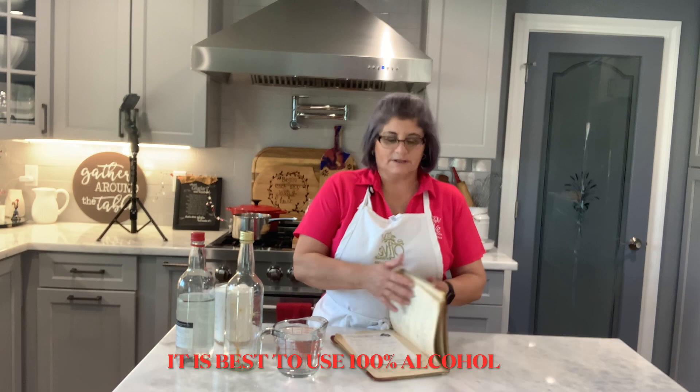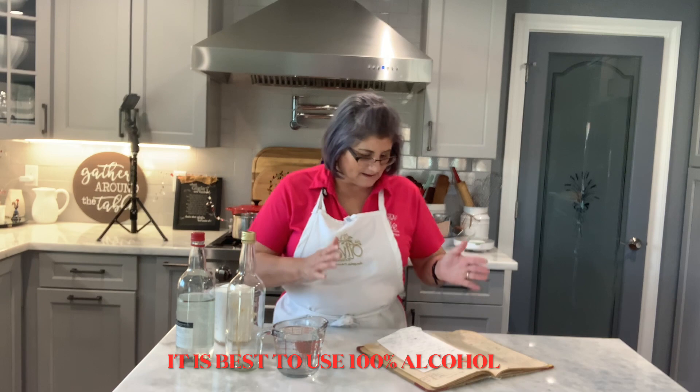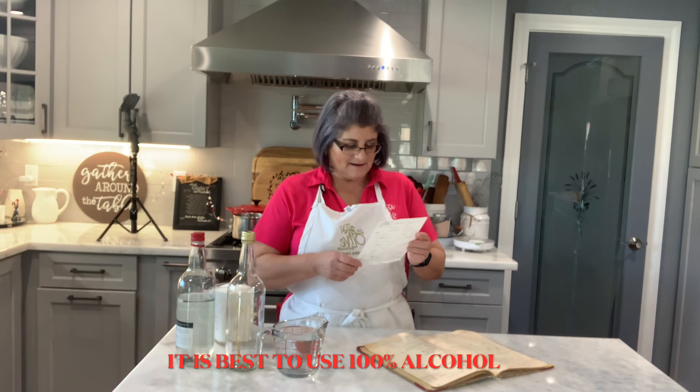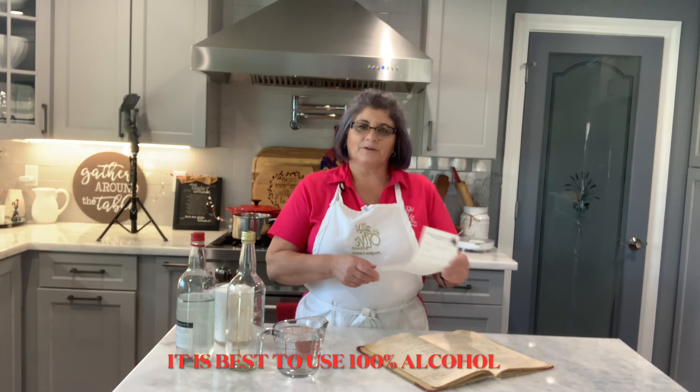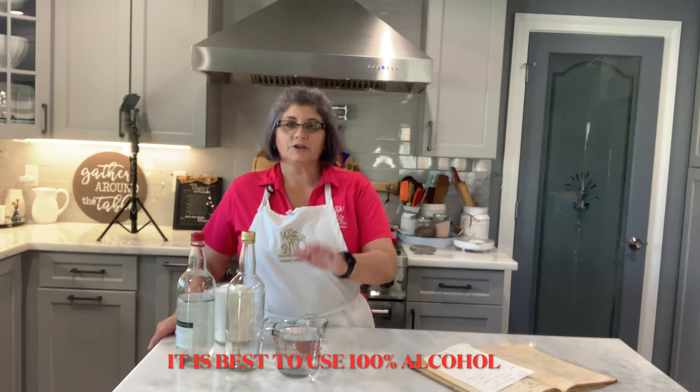Welcome friends to my kitchen once again! Today I'm going to do something I've never made before. I looked in my mother-in-law's cookbook and found a recipe I've been wanting. And the funny thing is, going through her cookbook, I found a recipe that I had written for her a long time ago, because it says 'Angela'.